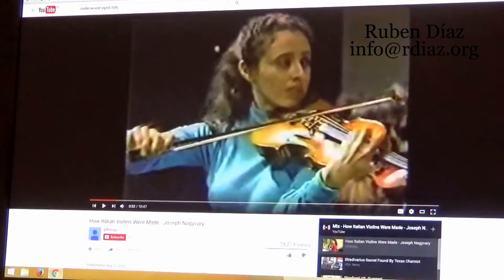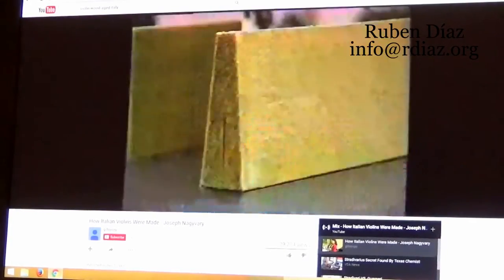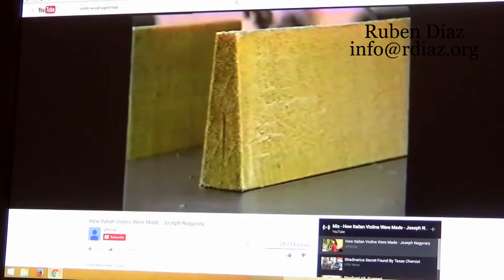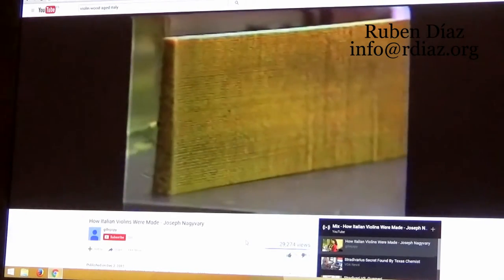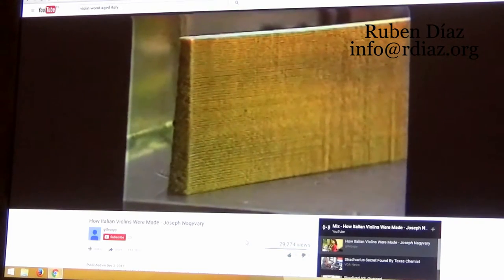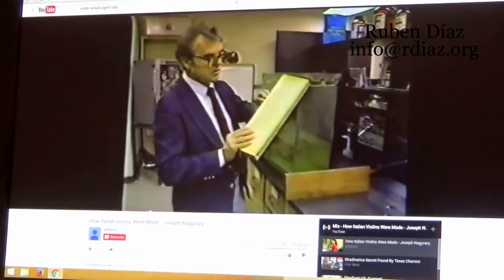But here we have a nice video about how Italian violins were made. The violinist Zena Schiff's instrument owes its sound first to a piece of spruce wood, treated in a particular way, like the darker sample on the left. It's crucially different from the lighter piece, which was seasoned by air drying, as Joseph Najavari, chemistry professor at Texas A&M, explains.